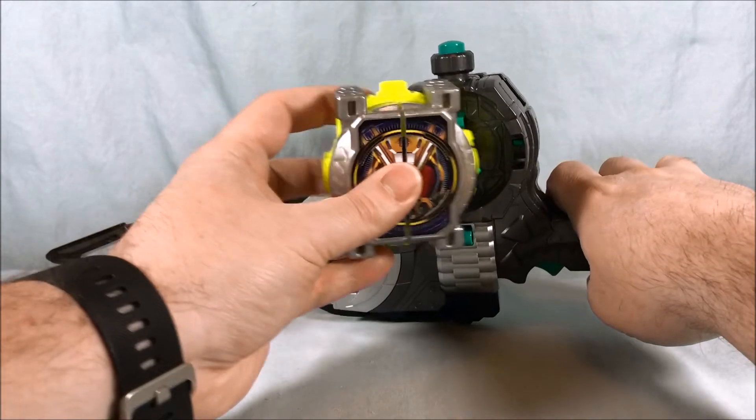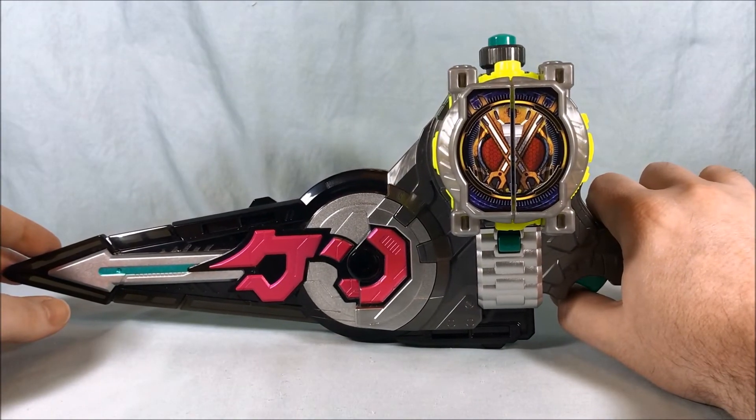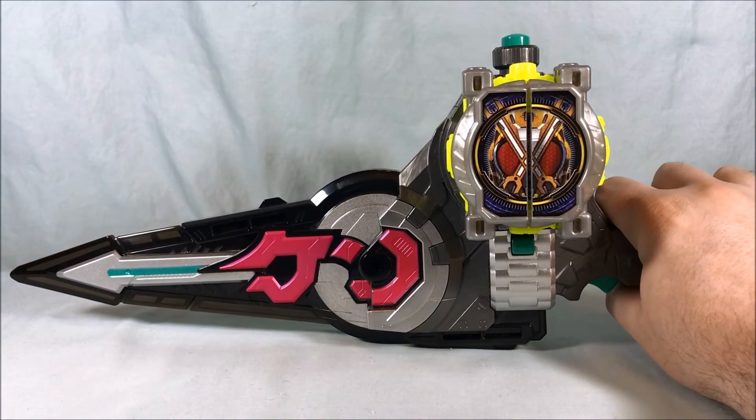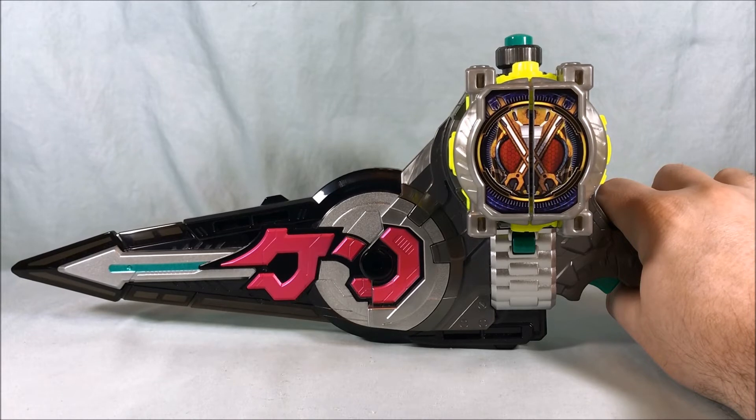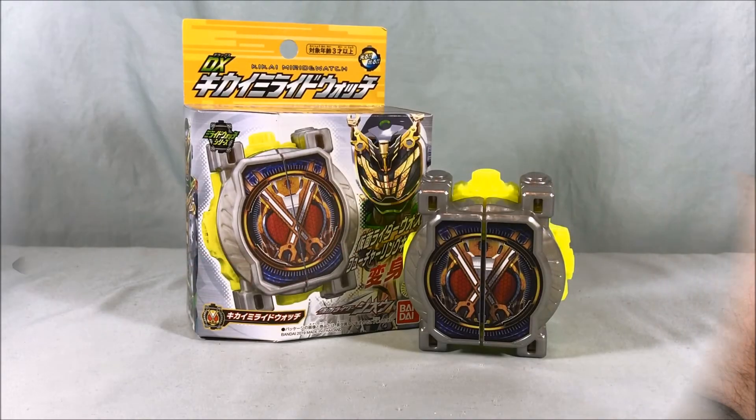And then we can pop it in the sword. This will complete the trilogy of Mirai Watches that are needed to form the Gates Revive Watch — disclaimer, the toys don't actually do that, but they are still fun. A lot of great color schemes. I like the decals for the front and I love the lights and sounds that you get when you use them with both the GQ driver and the Beyond driver. So I definitely recommend adding them to your collection.